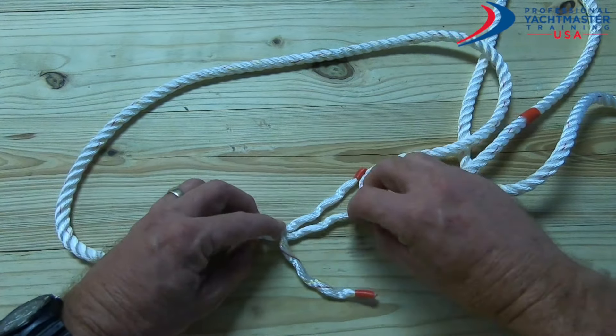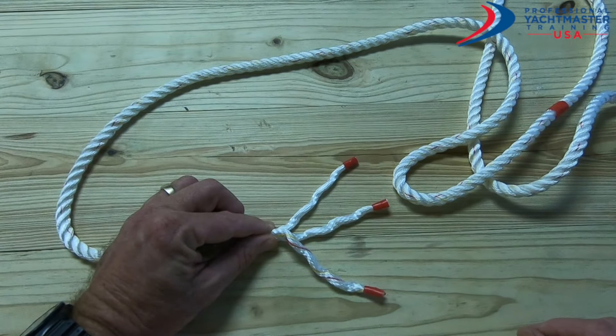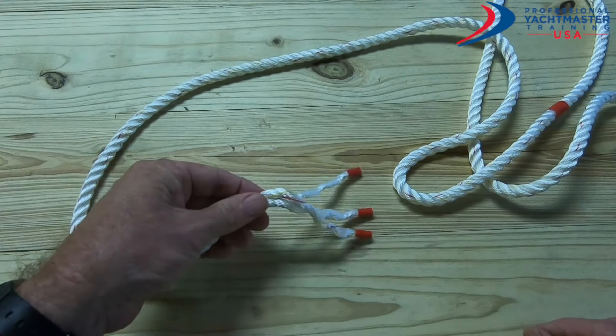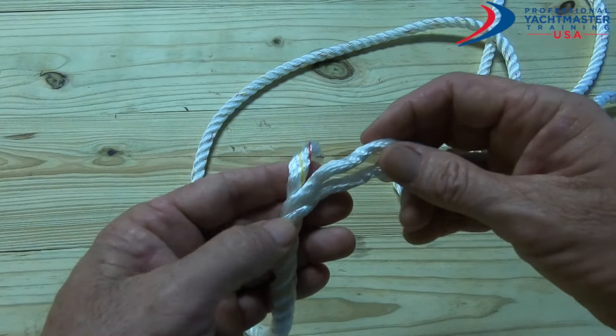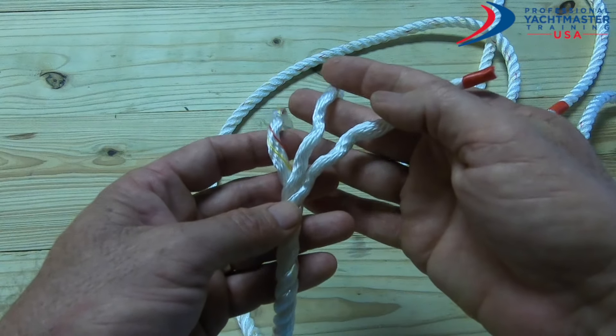We don't want it to unravel — you need to keep holding it here so that it doesn't unravel too much. You just need to keep your thumb and finger over it to stop it going any further down. Now if we look at the three pieces...